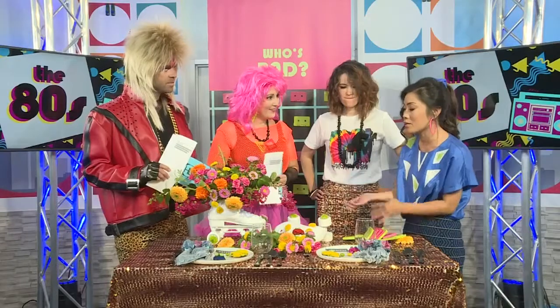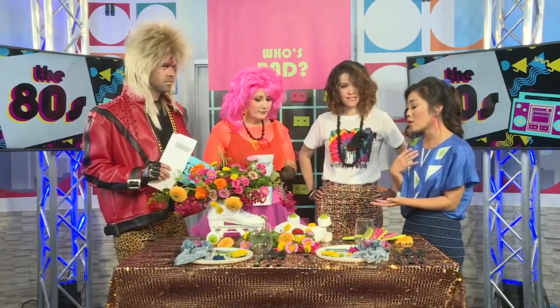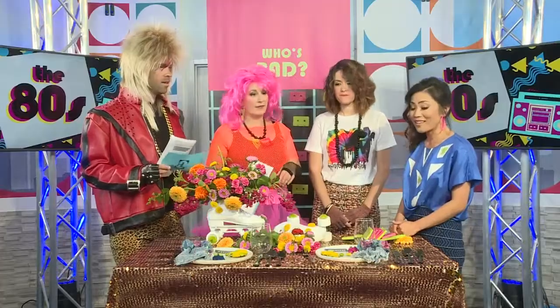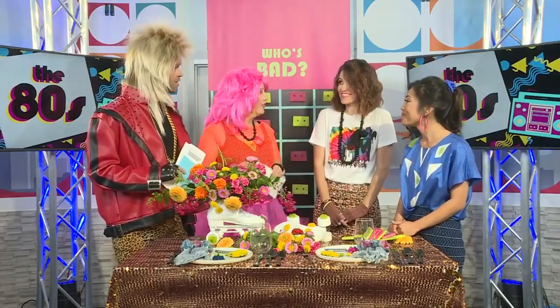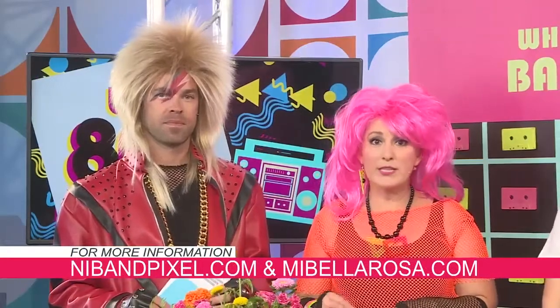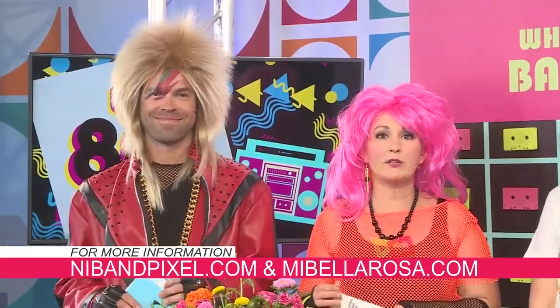You can go to your local grocery store, wholesalers where you buy in bulk, or from your garden. You can even make the Pac-Mans out of dandelions. Well, Fong Nguyen, Dionne Christensen, thank you so much for coming by. To get more 80s-inspired party tips, you can visit MiBellaRosa.com or NibAndPixel.com.